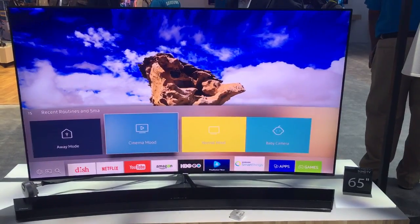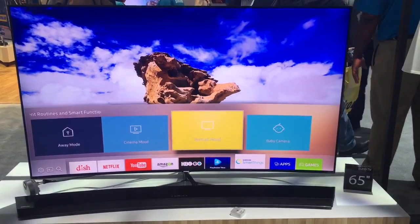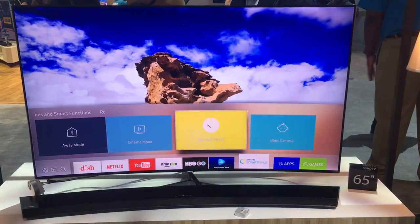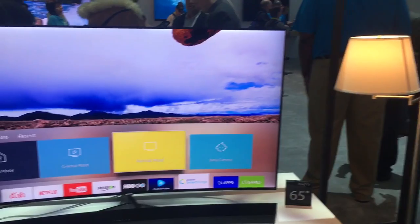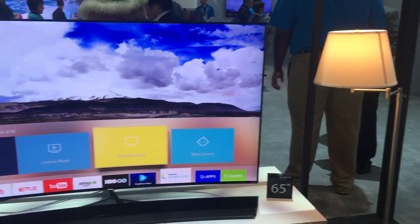Now let's say you're walking in, you're coming home — you can actually go into what's called Normal Mode. Normal Mode allows you to turn on everything, your lights, you can customize your TV to go to the brightest setting possible. You can even have it programmed to open your shutters, your blinds, or anything like that.